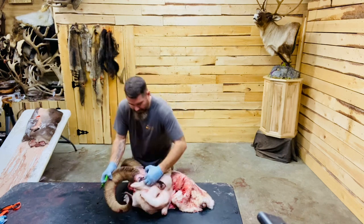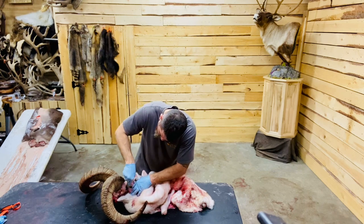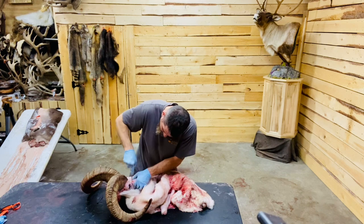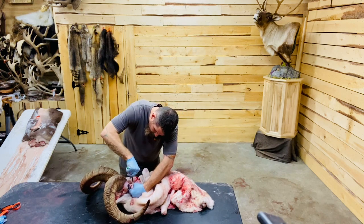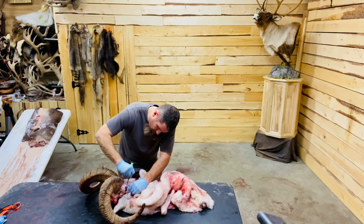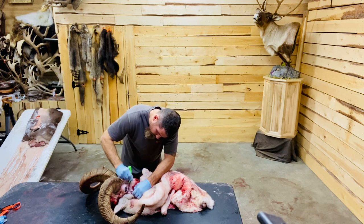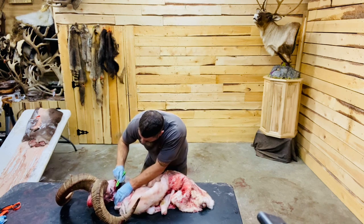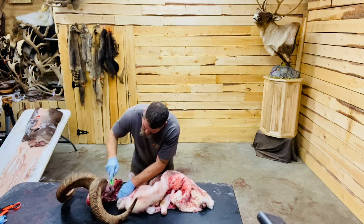Keep all this eye skin, eyelashes, eyelids, and the tear duct intact. Getting towards the back corner of this lip here, and keep all that skin on the back corner.